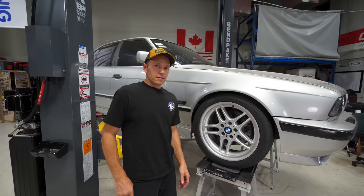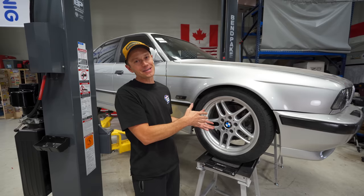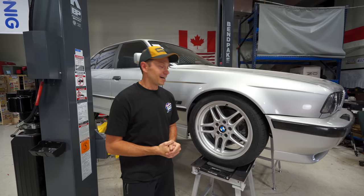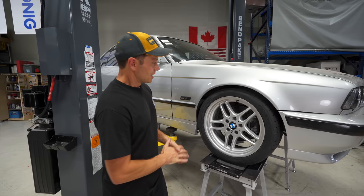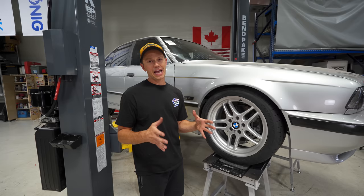Dave said this was the easiest alignment we have ever done. The stands were really close to the right height, toe was all close — just a quick toe adjustment in the front and we didn't have to touch the rear. Camber is dialed in at about 2.1 degrees up front, and in the rear around 2 degrees on one side and 2.3 on the other — it's not adjustable back there. The tires are a square setup all around, 245/40/18 front and rear, which I find gives the car better handling dynamics and I like the look.